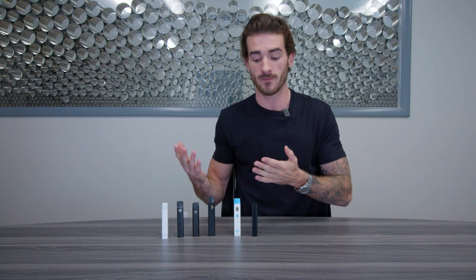Hey, this is Michael from Distro Mike and today we're going to show you a few ways to fix your clogged disposable vape. We're going to show you four quick ways and then we're going to explain why they clog in the first place.